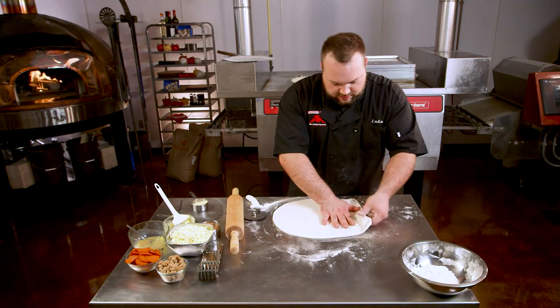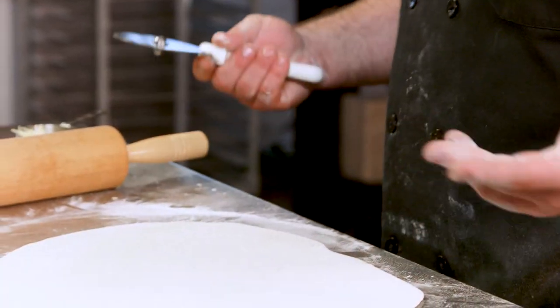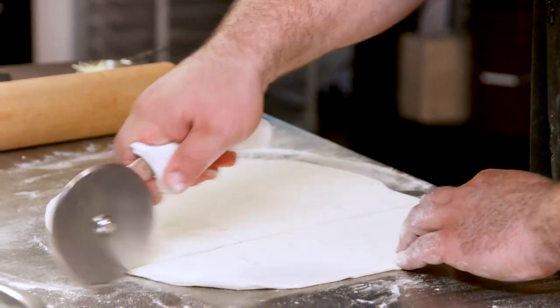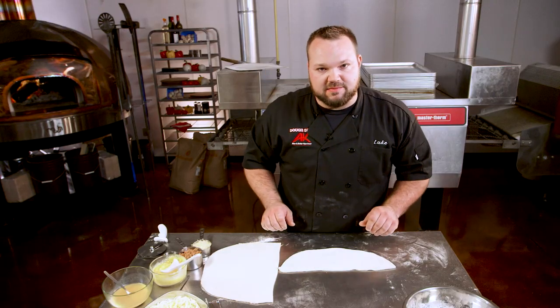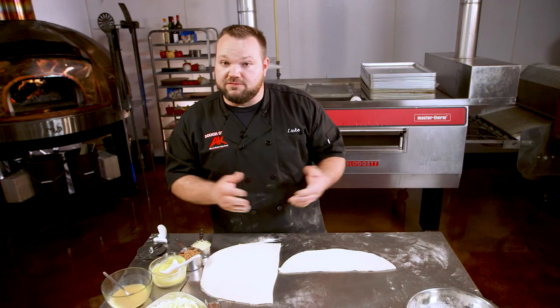The first thing I'm gonna show you how to do is make a calzone. We're gonna square off this side of the dough just a little bit — just kind of pull it square. Take your pizza cutter and we're gonna cut it right there. So here's the bottom of the calzone. I don't put sauce inside my calzones — that's just not my style. If you want to, you can.